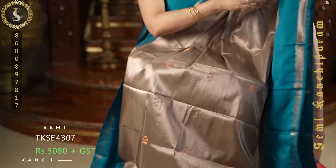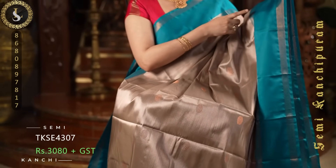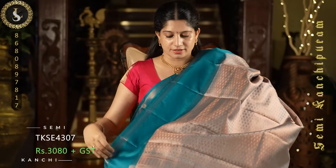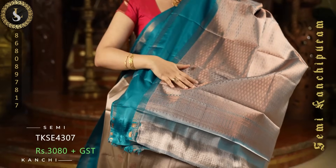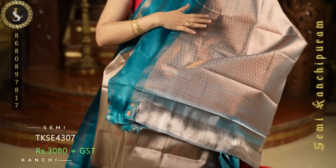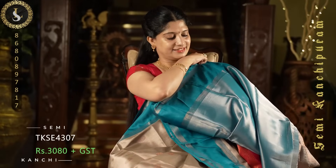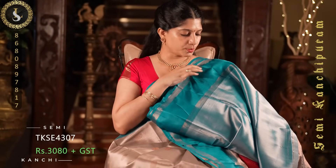On both sides it comes with a very attractive combination — retta pet borders in peacock green or ramagreen. Such an elegant color combination and a lovely pallu. The zari in the pallu blends beautifully into the sari. Looks gorgeous. The whole sari is tissue type, and the contrast blouse comes with the same borders.